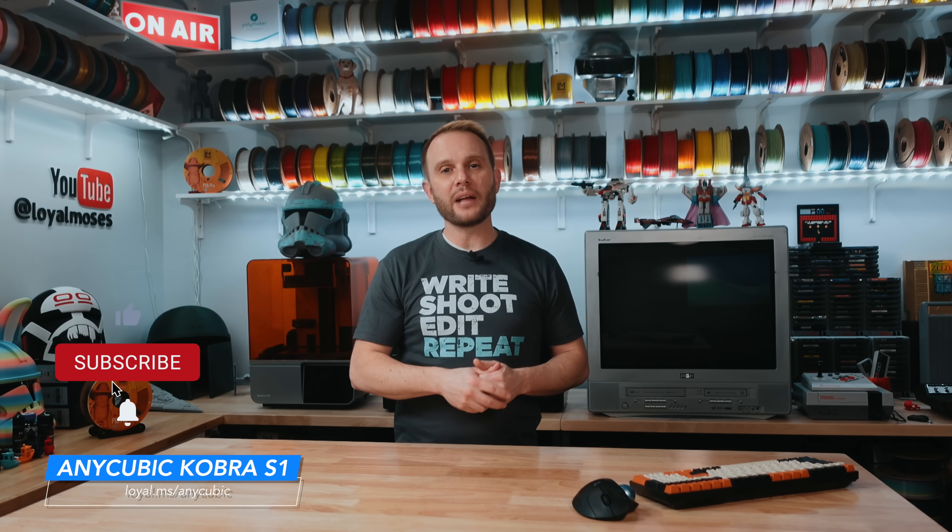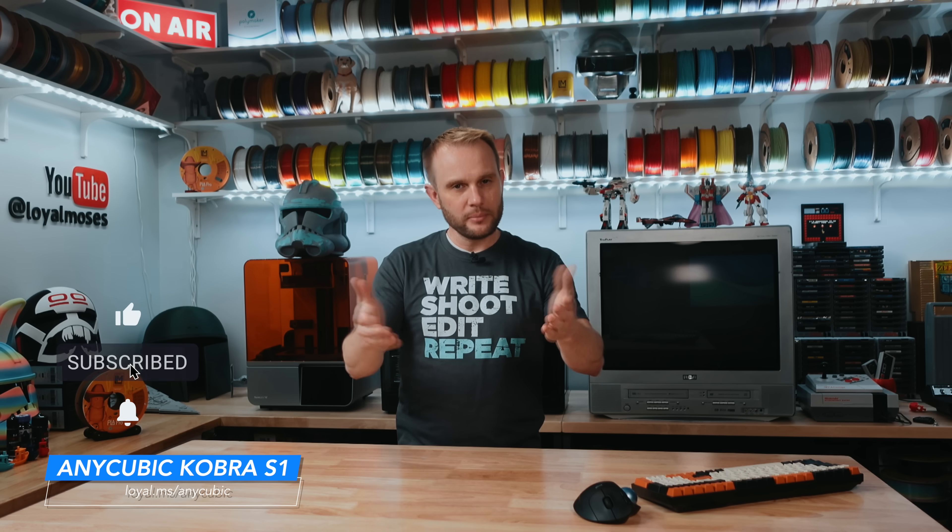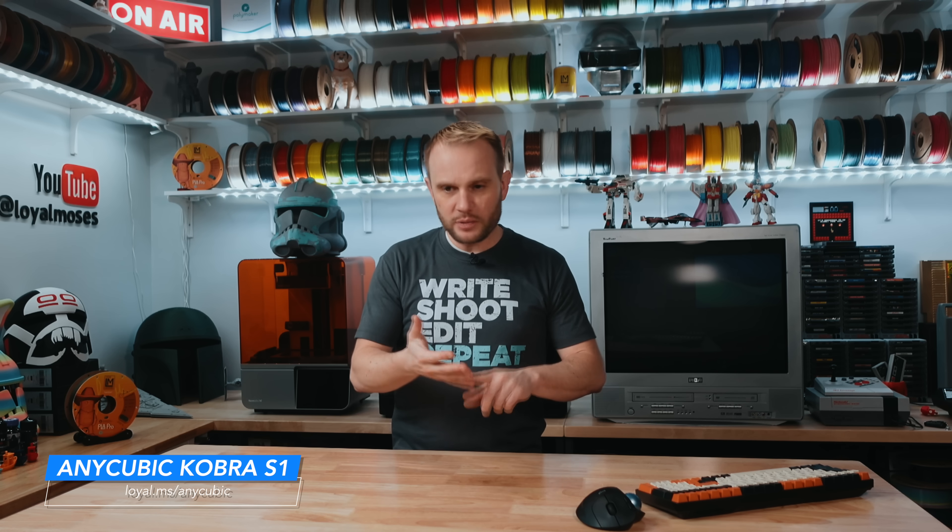If this video helped you, or if you're excited about where 3D printing is headed especially in the multicolor world, hit that like button and subscribe and let us know in the comments — I read them, I appreciate it. What would you do with your first multicolor print on the Anycubic Cobra S1? Cosplay maybe? Miniatures? Something functional? Drop it down in the comments below.